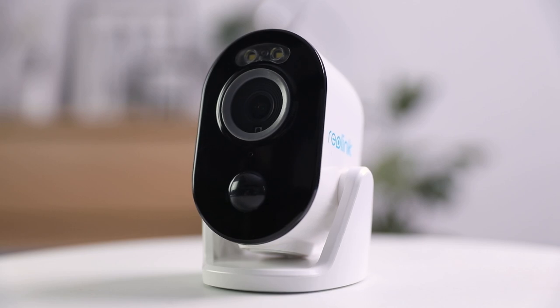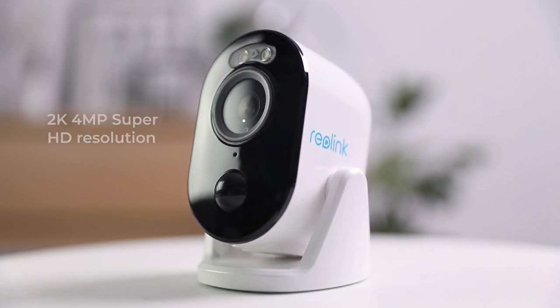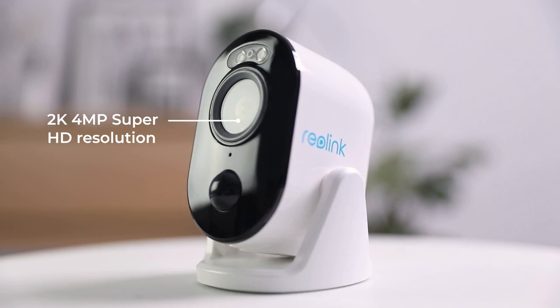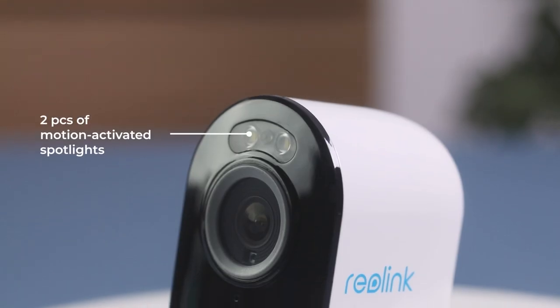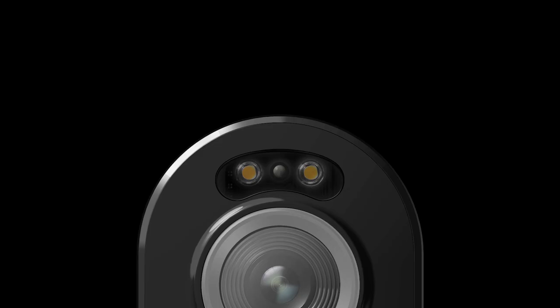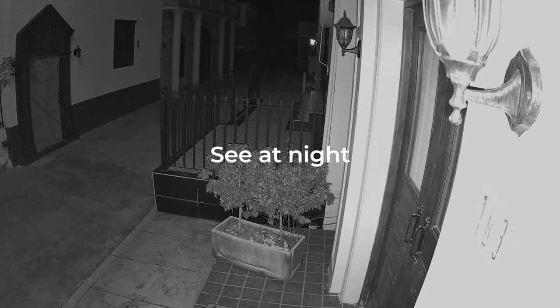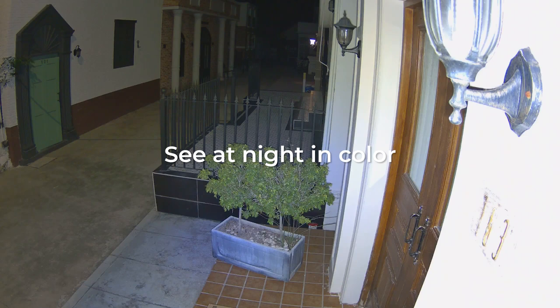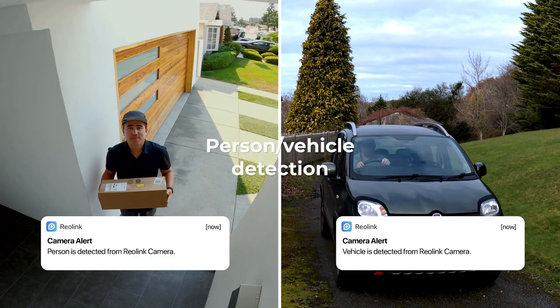Let's go ahead and take a look at the camera itself. Reolink Argus 3 Pro comes with 2K 4 megapixel Super HD resolution to capture visual details. Two pieces of motion-activated spotlight empower you to see colorful images even at night. And there are also 6 pieces of IR LEDs around the lens, so you can always see things from up to 33 feet away at night. The on-device person and vehicle detection helps you get rid of false alerts.